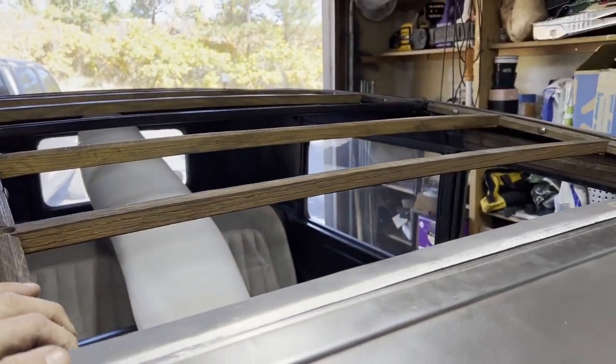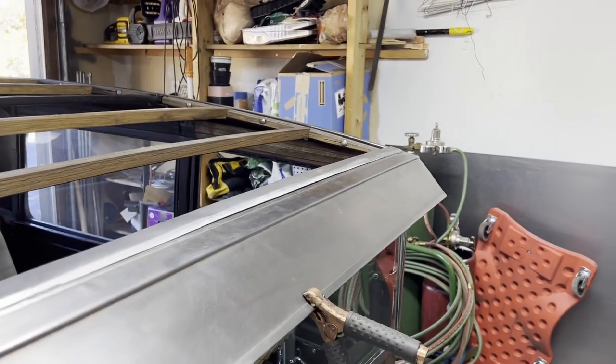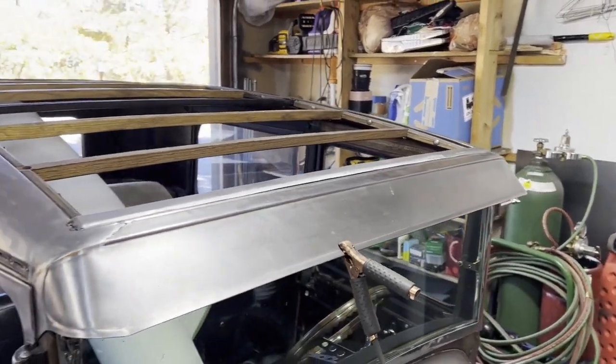I'm going to stop filming, get to welding, and bring you back when I've got a bunch of welds on there and we get that thing going.